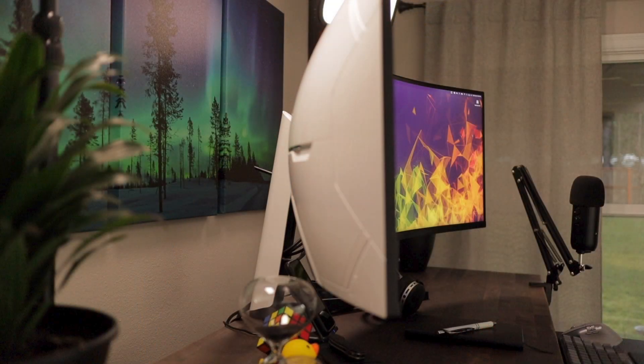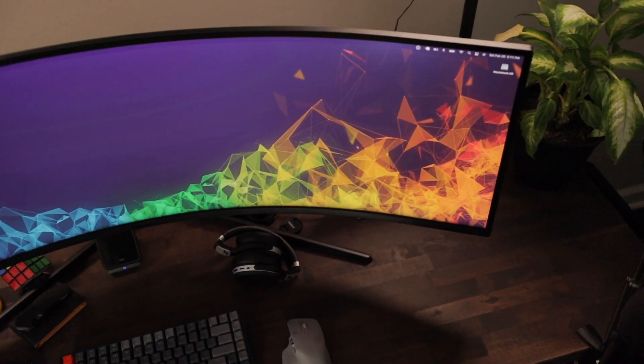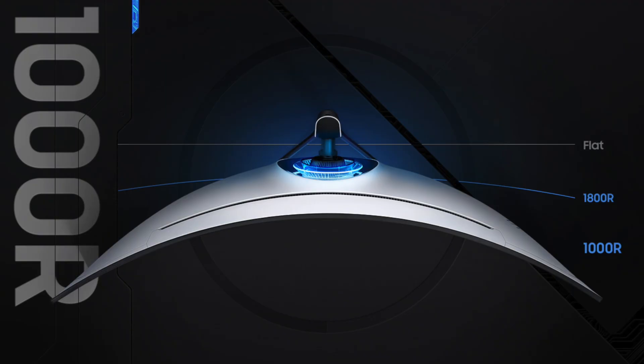It doesn't bug me a bunch, but I feel like this is supposed to be a top-of-the-line monitor from Samsung, meant for gaming, and some of those backlight issues shouldn't be there. Other than that, I think the curvature is too much for a work computer. I almost wish I didn't have this 1000R curve — I feel like I have to turn my head more. If it were a little flatter, the peripherals wouldn't be so far to the side. It kind of feels like I'm in a fishbowl.